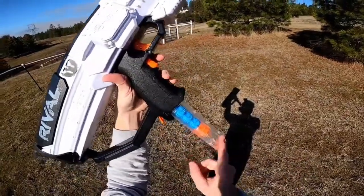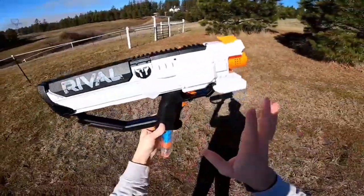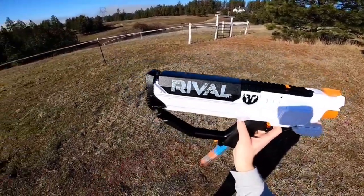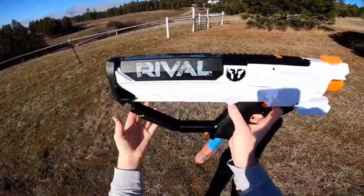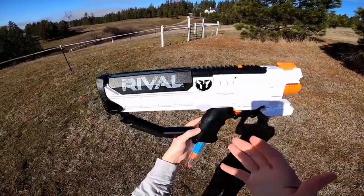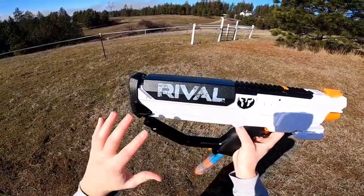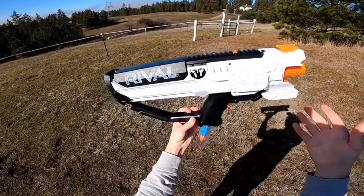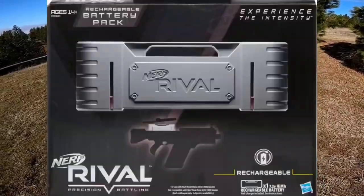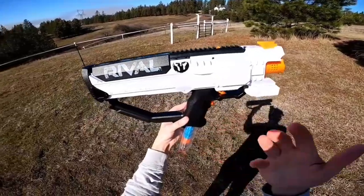The blaster ships with a 12-round stick magazine but is also compatible with the seven-round magazine. One of my favorite attributes of the Hera is that out of the box it comes with a battery tray that can house C batteries. But the beautiful thing is you don't have to use the C batteries — it's also compatible with the tray from the Nemesis and Chaos, which lets you use D batteries, or you can use the Nerf Rival rechargeable battery, which gives you 7.4 volts and boosts your performance.